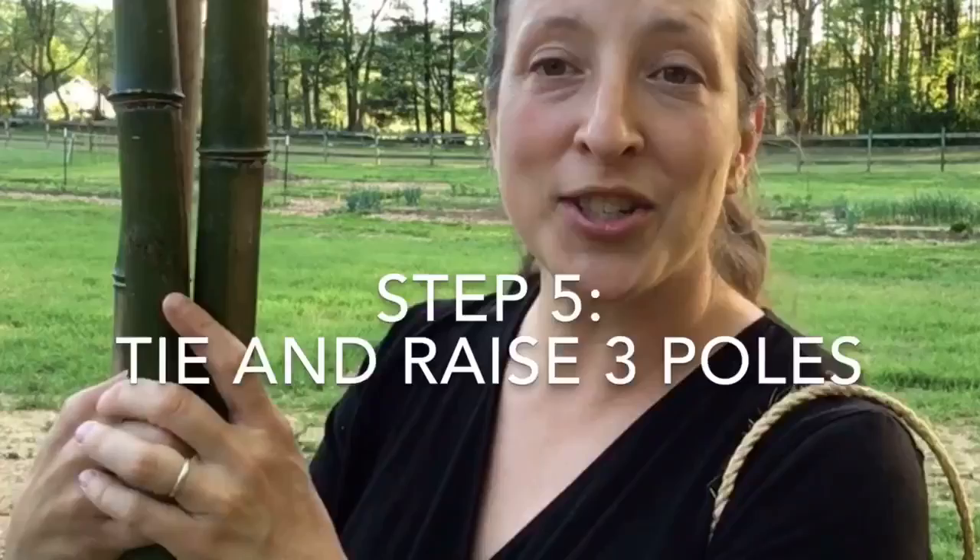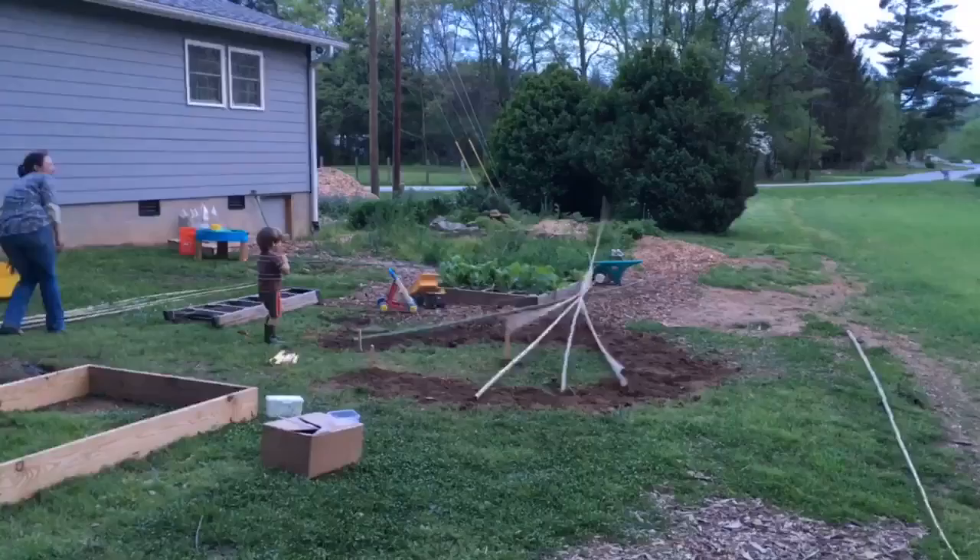We are back with step number five. We are going to tie together our first three poles and raise them. We learned three key things: number one, make sure your first three poles — your tripod — are set up in a triangle, because if the triangle is off it can fall. Number two, you are going to want to have at least two adults for this step — a partner, friend, or neighbor. And number three, make sure the kids aren't under the tripod until it is stable and secure.